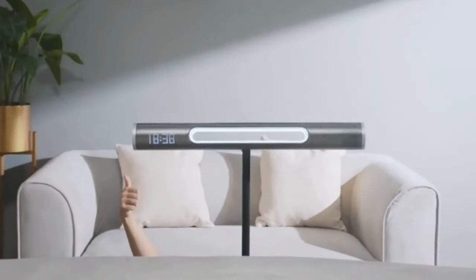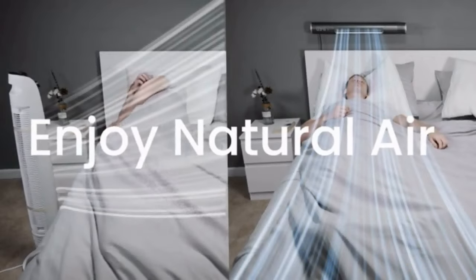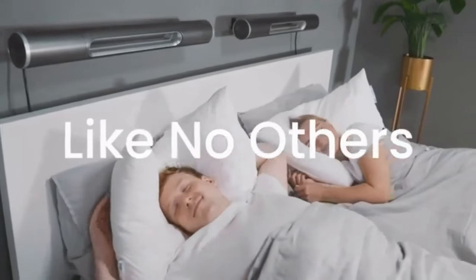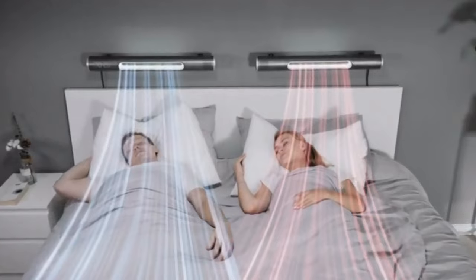Fits on both sides of the bed just as easily. Comfort comes in versatility, and Haxan keeps you cooler than any traditional fan. And unlike the others, experience a completely separate climate from your partner. Head to toe, side to side, total control over your sleeping zone.